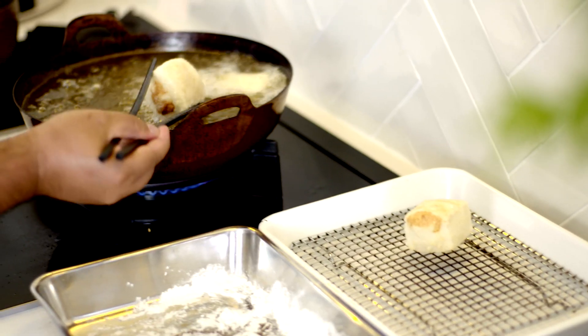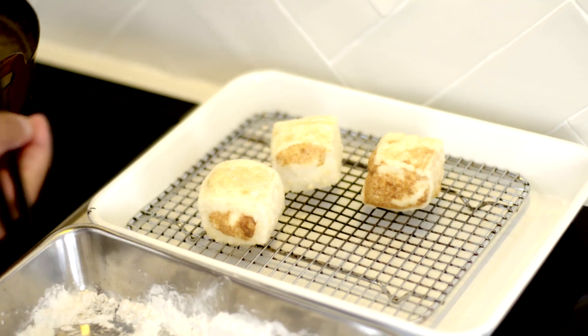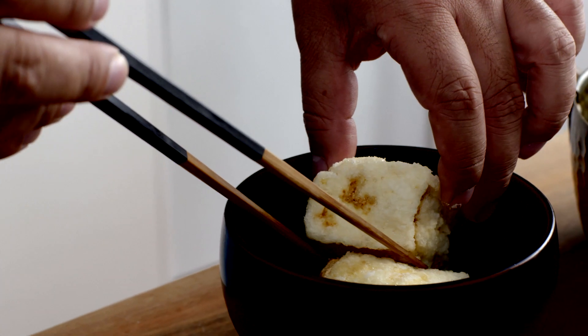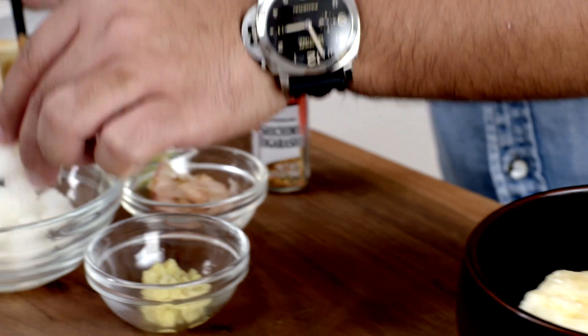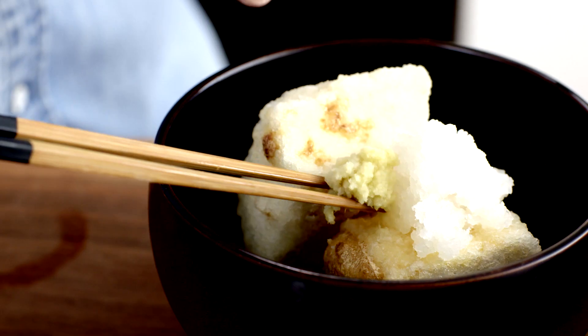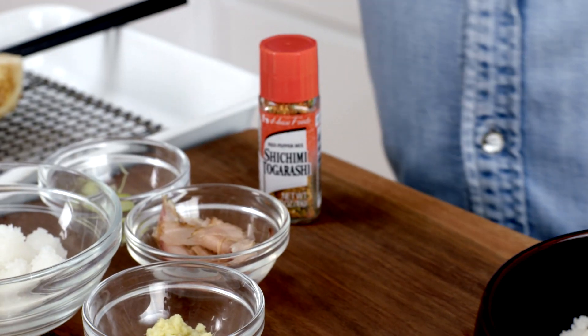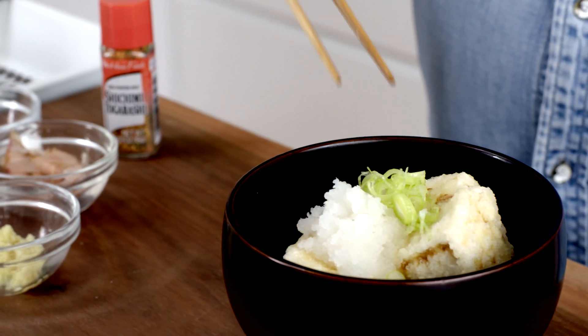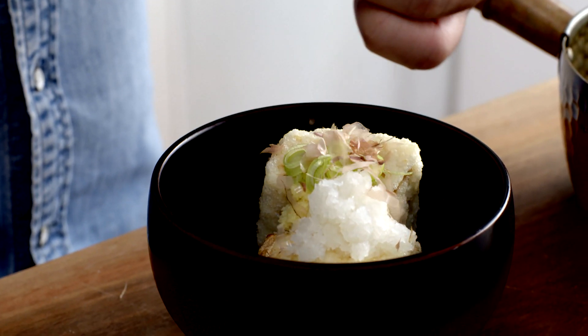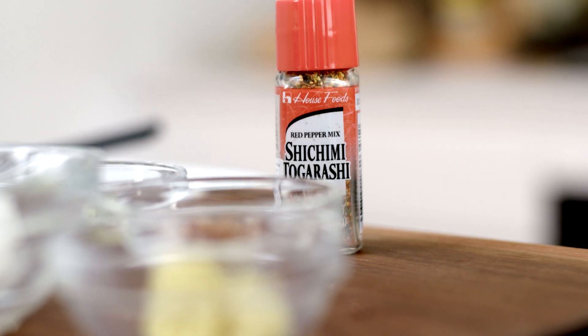Once they're done I'll just drain them on a wire rack and then it's ready to put the dish together. I'll arrange my tofu pieces in a bowl, add a bit of grated daikon, some ginger, some spring onion, crumble over a little bit of bonito flakes, and then a sprinkling of shichimi togarashi — a Japanese seven spice.